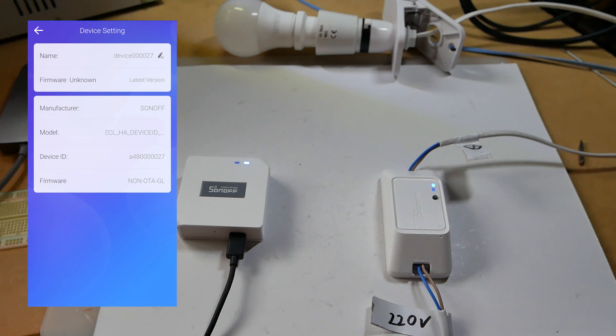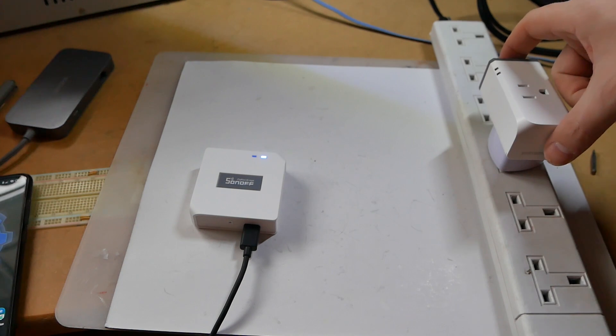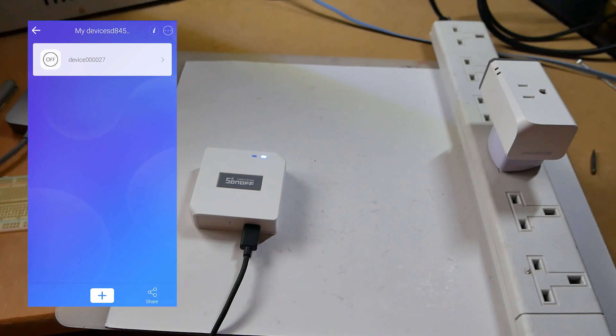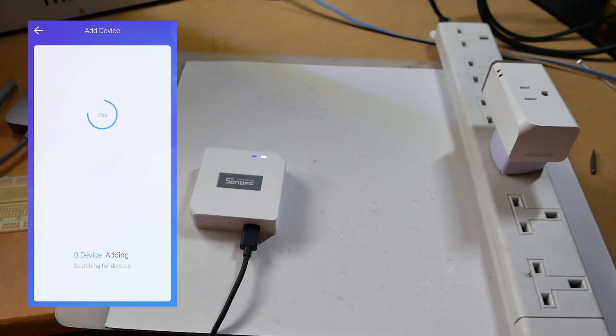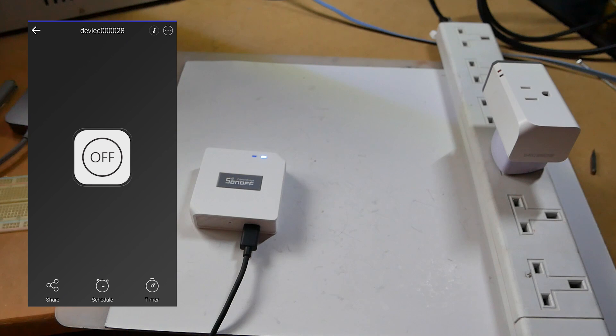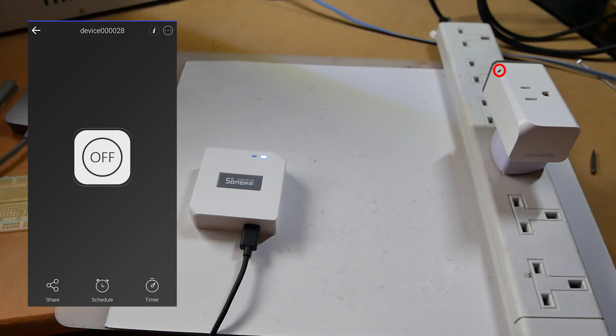The Sonoff Basic R3 Zigbee isn't the only device we can play with today. I have this S31 Lite — a smart socket distributed in the US market by Sonoff. It's a similar procedure: just turn the socket on and start adding child devices. After a minute or so, you'll have the socket available to use. What's disappointing right now is the lack of inching, which is available on other Sonoff switches, but I could not find this option on either the Sonoff Basic or the smart socket. Everything works well with low latency.